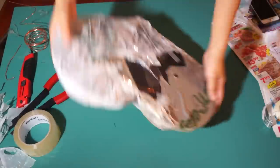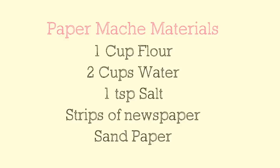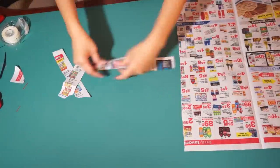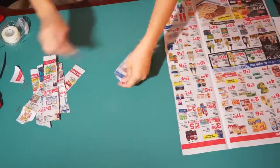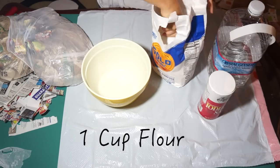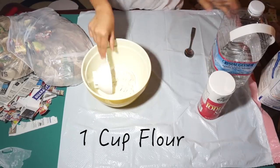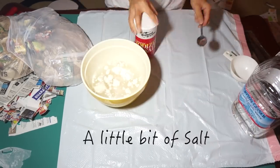Now we are ready to paper mache. Here are the materials you'll need. First, rip a bunch of newspaper strips. Then create your paper mache paste by adding one cup of flour, two cups of water, and a little bit of salt into a bowl.